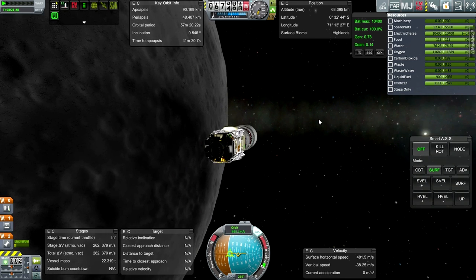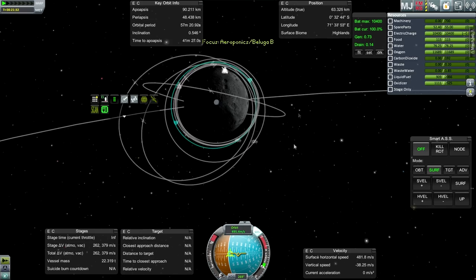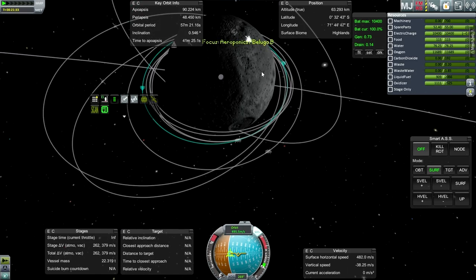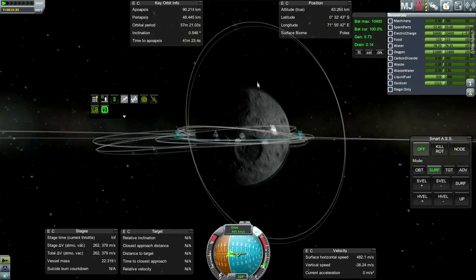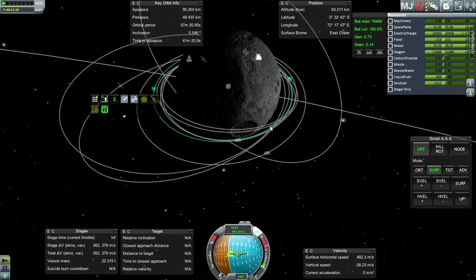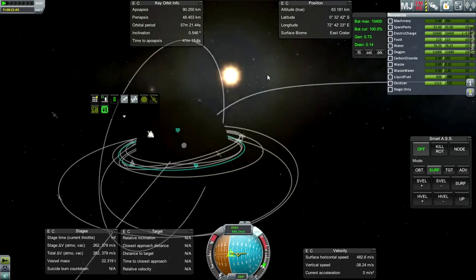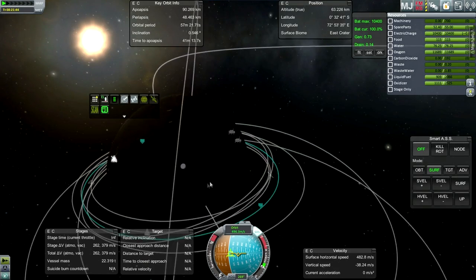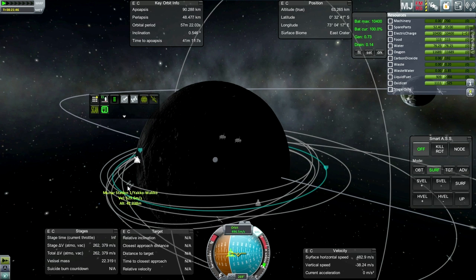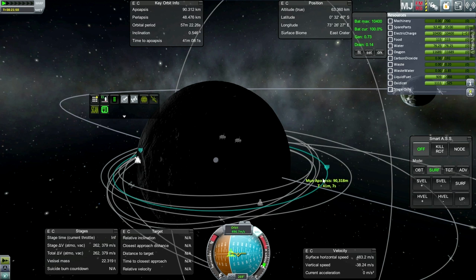My Periapsis is going down too much. So didn't quite hit the right timing there, but we are in orbit. Now I've got to prioritize which ones I want to do first - we've got a lot of stuff going on here. Since the Moon Master is the one that doesn't have to dock up with the pumpkin, I think I'll take care of it first. It's probably the easiest one to get down quickly and then I'll work from there. Moon Master first.